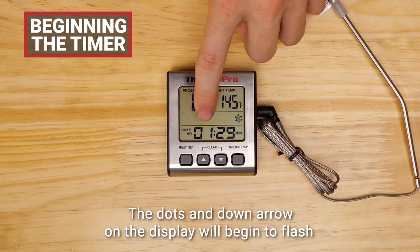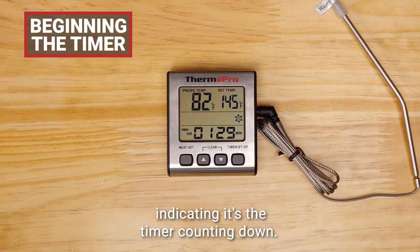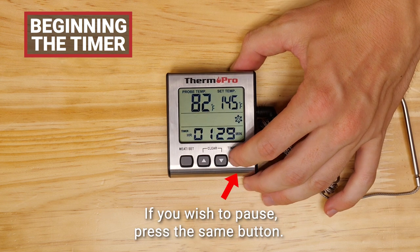The dots and down arrow on the display will begin to flash, indicating the timer is counting down. If you wish to pause, press the same button.